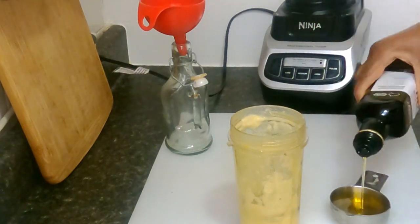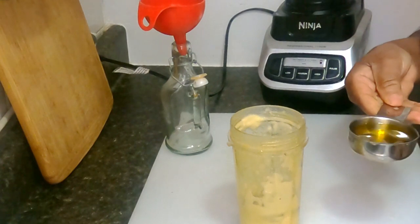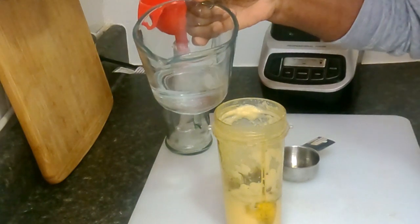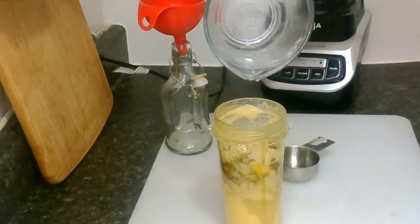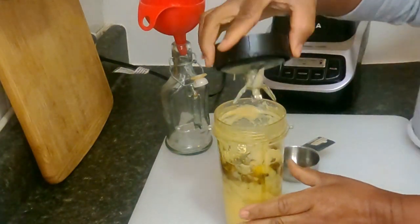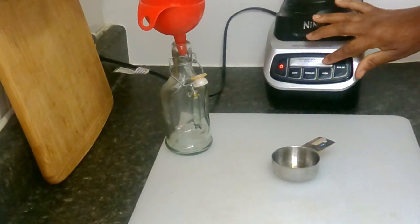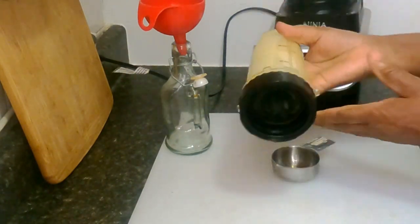Let's measure it. One third of a cup of flaxseed oil. Then we add some water — half a cup of water. Cover it and return this to the blender. The milk and pepper. Perfect!